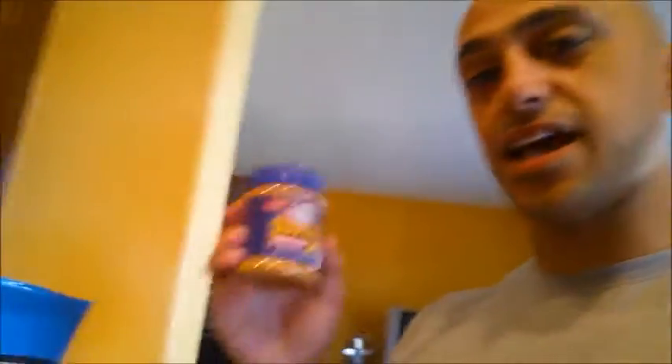You can add peanut butter to this. Again, depending on your macros, I'm probably not going to add peanut butter because I'm going to save my fats for a little bit later. You can also add some creatine for your first morning shake or pre-workout shake.